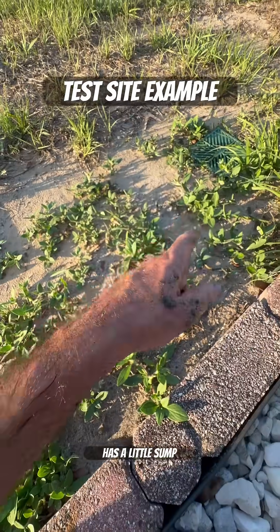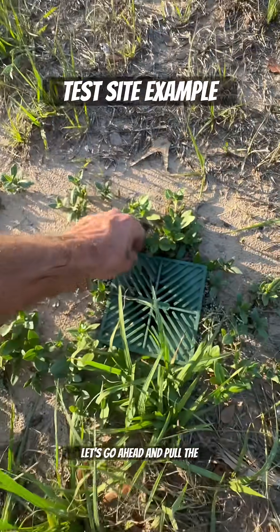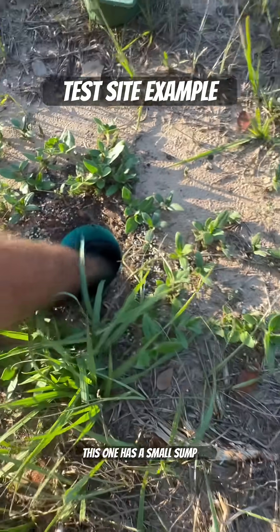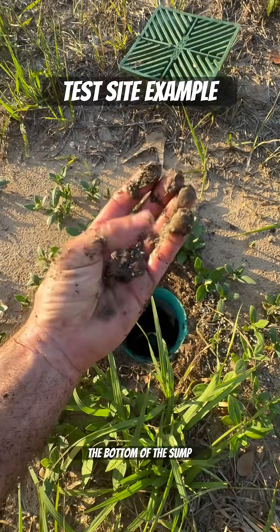The next one has a little sump basin hooked into it. Let's go ahead and pull the next one off. You can see down in there — this one has a small sump basin. All the sand and sediment will fall at the bottom of the sump basin.